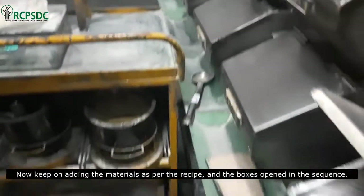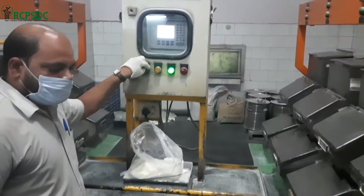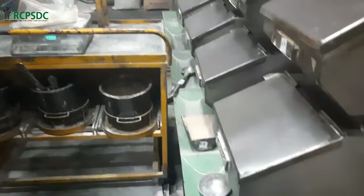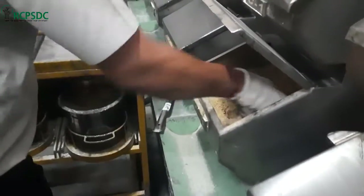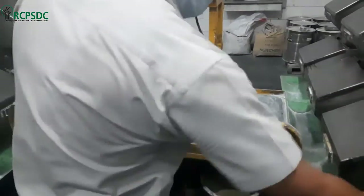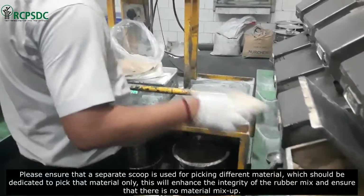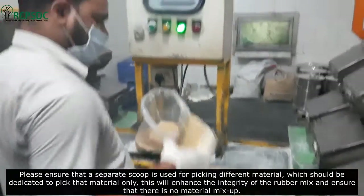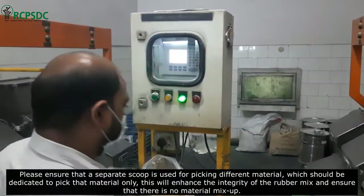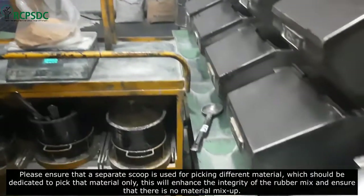Keep on adding the materials as per the recipe as each box is opened in sequence. Please ensure that a separate scoop is used for picking different materials, with each scoop dedicated to one material only. This will enhance the integrity of the rubber mix and ensure that there is no material mix-up.